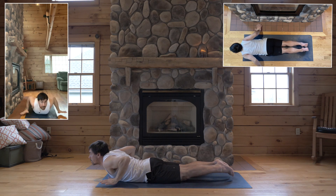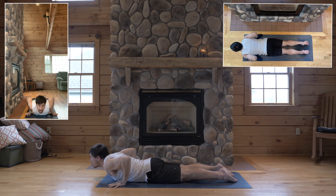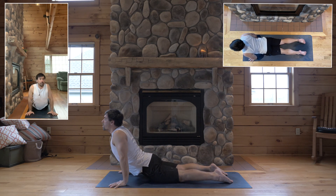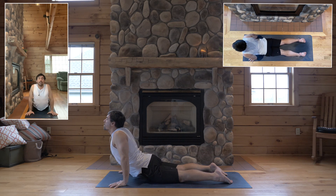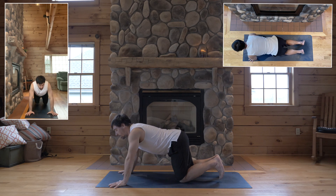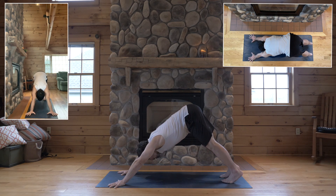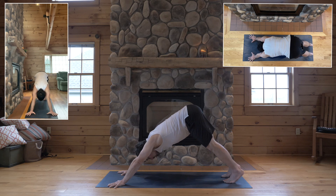Hands flat by your ribs. Tops of feet down. Inhale. Cobra pull — your chest forward, just enough bending your elbows to keep your shoulders back. And tuck your toes. Lift your hips up and back for down dog.